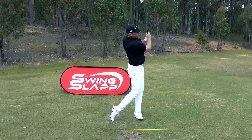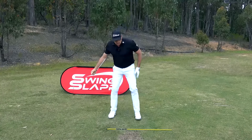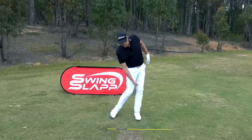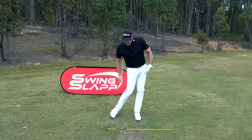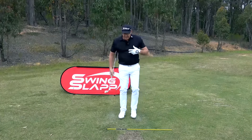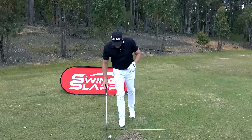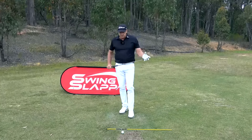Nice strike on that one. I love that drill — it's something I even use on the golf course, standing there a couple of times between shots and just feeling that position. You can hold the position for a while; this static positional training helps fire the nervous system and program these movements so we don't need to think as much.